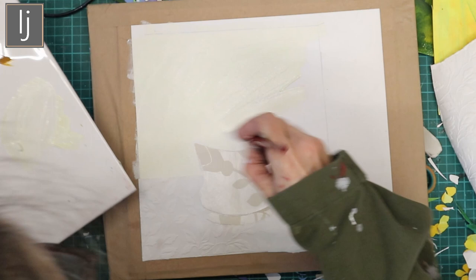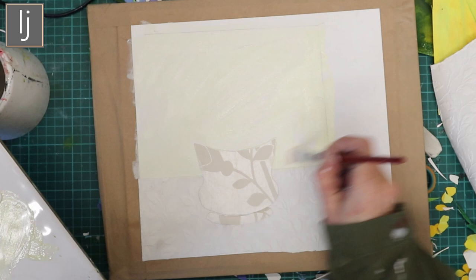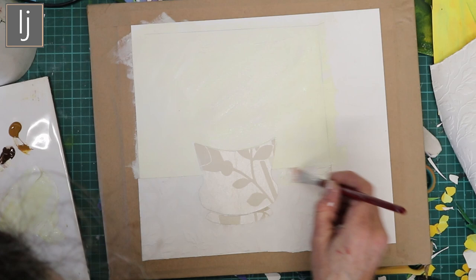I'll take it down to the edge of the tablecloth and the edge of the pot. I'm keeping this one quite nice and bright and yellow, just for fun — so the background is yellow as well. You can see I'm not being very careful; just get it generally covered, because you're going to stick stuff on here and probably paint it again.